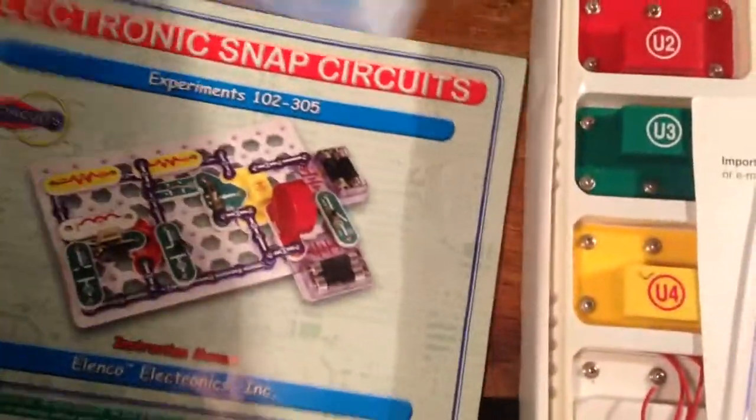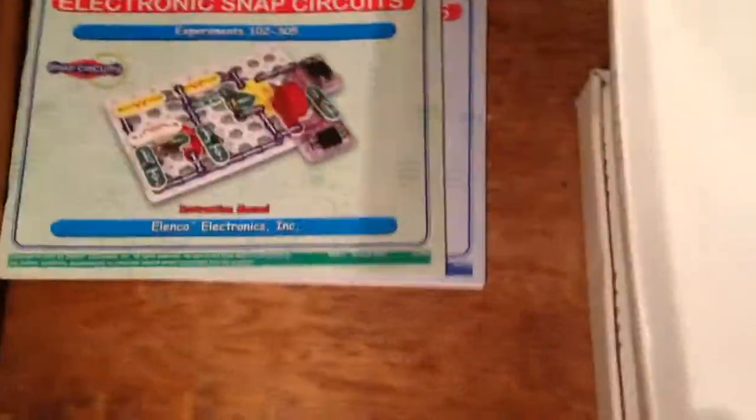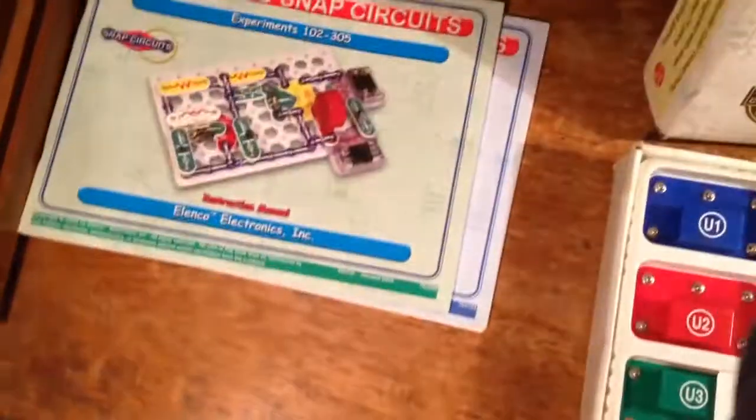This has projects 102 through 305, and 306 through 511. I don't believe I have the book with the first 101 projects in it, so that's missing.